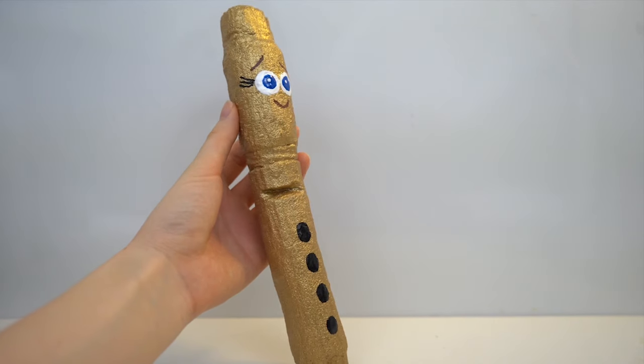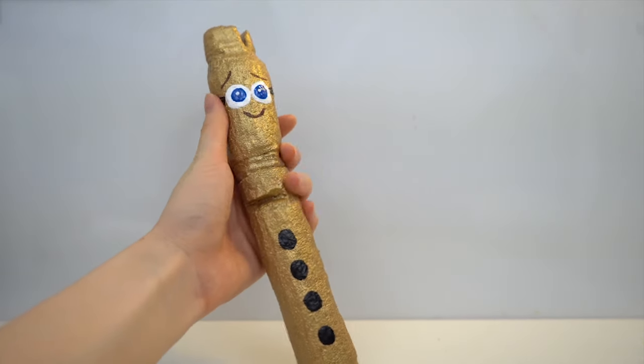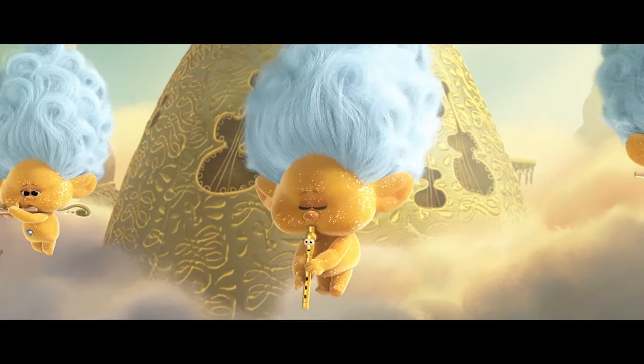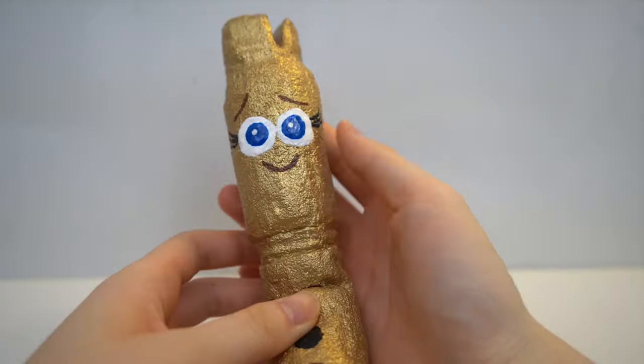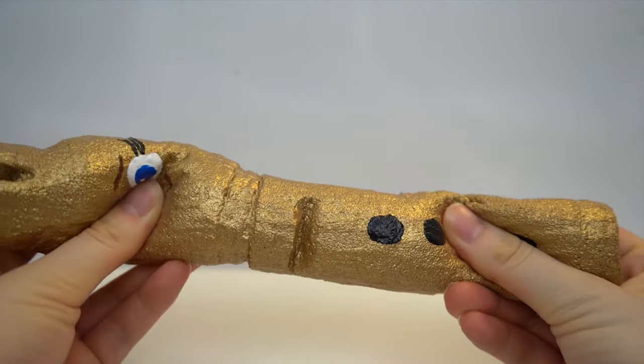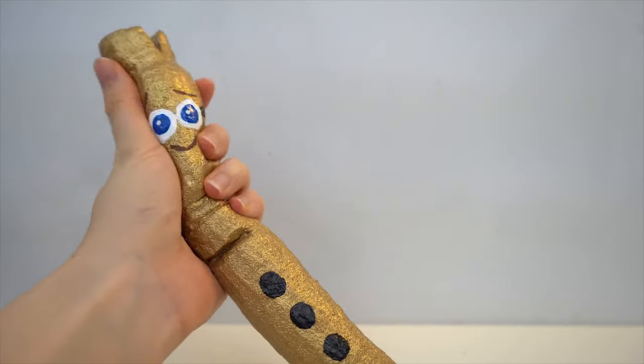Hi guys! Today I'm going to show you how to make this Penny Whistle squishy out of memory foam. All of the materials will be listed in the description box. So without further ado, let's get started.